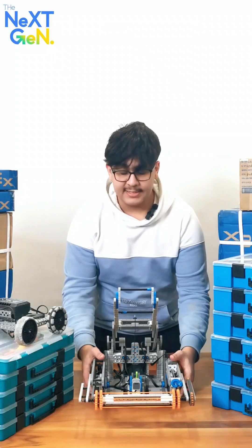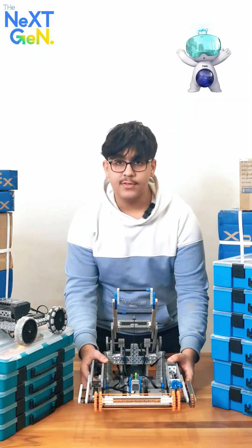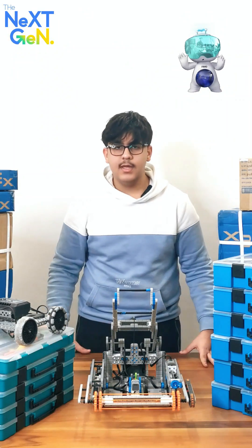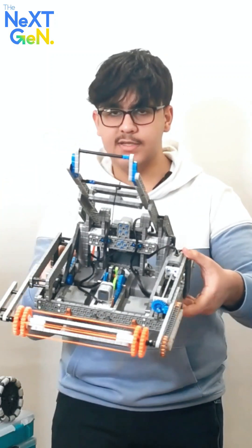This is the Swish VEX IQ robot designed and made for the 2024-25 Rapid Relay competition. As you can see, it's rather complicated and requires a lot of pieces and a lot of time to make.